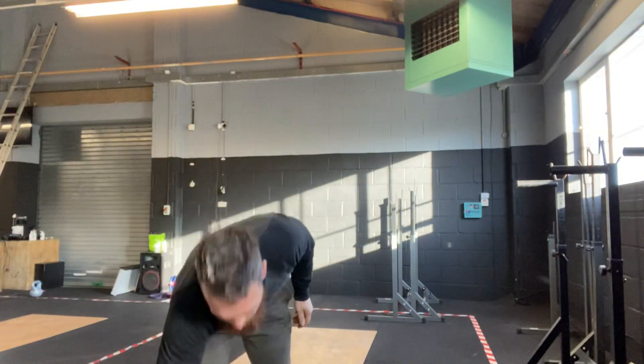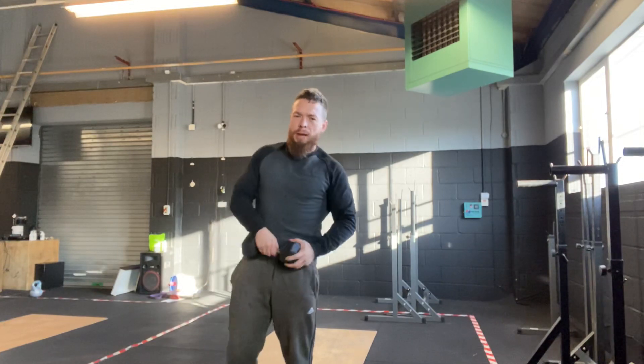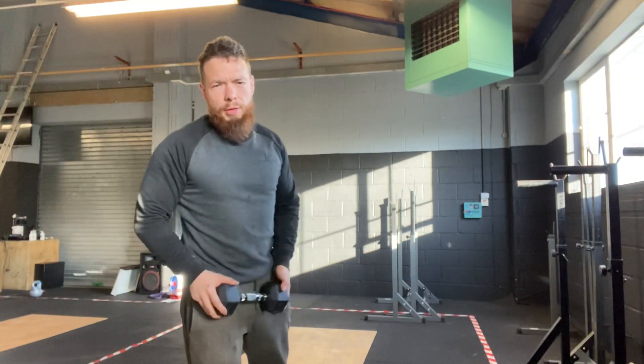Moving on to either a hold or a farmer's carry. If you've got enough space, a farmer's carry. Or a side plank. There are options for our warmup, guys.